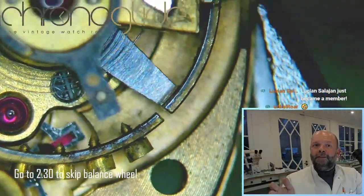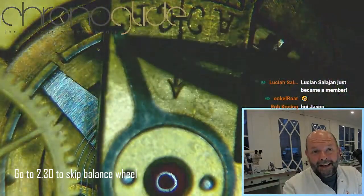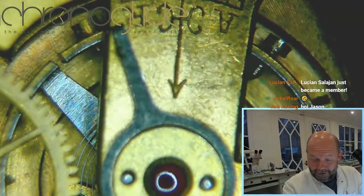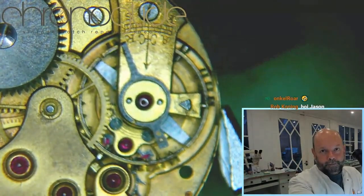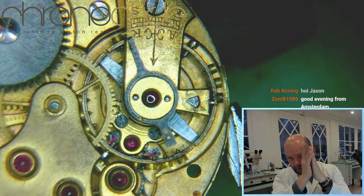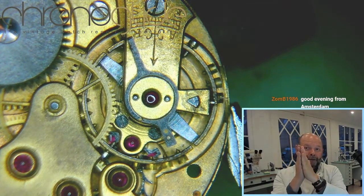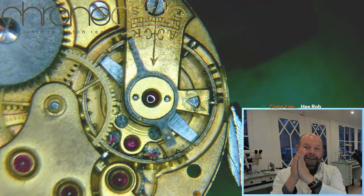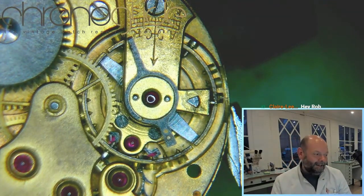The temperature-compensated balance wheel is bi-metal — the inside is steel and the outside is brass, which is a bit thicker. The brass will expand more than steel, so when they're close together, the brass expands more than the steel and it curves, compensating for the difference in length in the balance spring.